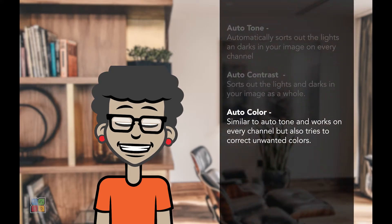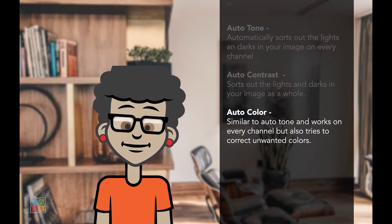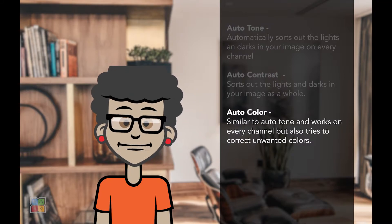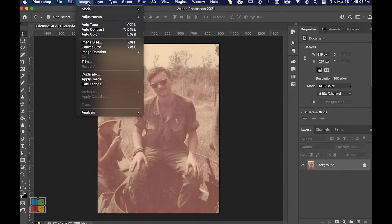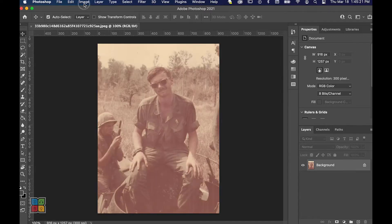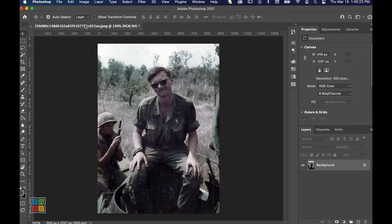Auto Color is very similar to Auto Tone, but with one added step. In addition to checking the lightest and darkest values, it also checks the middle values for any colors that might seem a bit off. This makes it perfect for images that have a slight yellow tint to them. When in doubt, remember you can use all of these options and see which one works best for your image. I'm going to go ahead and use the Auto Tone option on this image so you can see how it improves our photo.